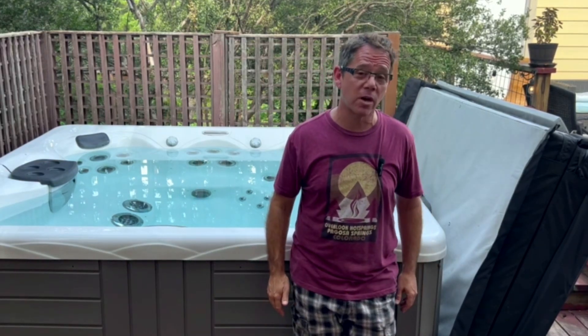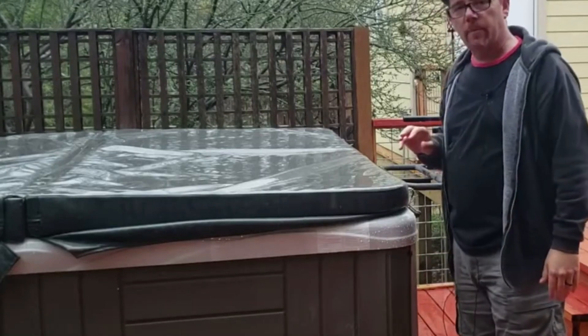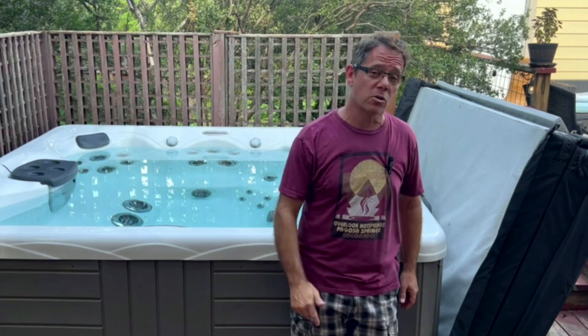I always recommend turning the jets on while you're circulating that water. I just don't recommend putting the cover on while you're doing that, because sometimes the chemicals can spray up onto the underside of the cover and prematurely cause it to wear.